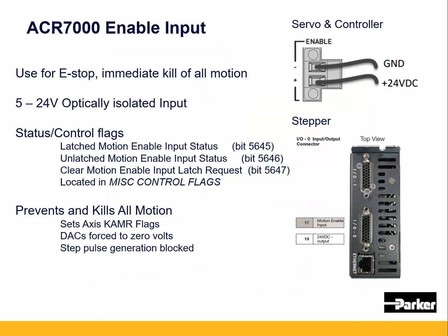The 7000 servo and controller have an enable input on the front, which is a 5 to 24 volt input. Pulling these will immediately kill all motion and disable all drives. It won't stop the programs from running, but if the program commands a new move while this is active, the motion program will halt. Other programs could still be running, and an error recovery program can be programmed to monitor this.